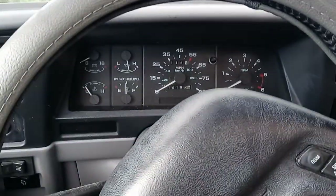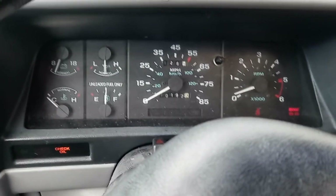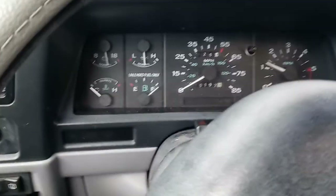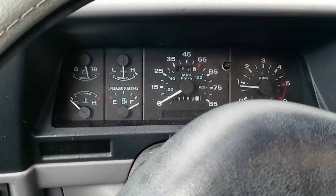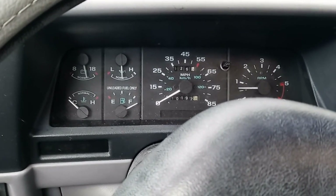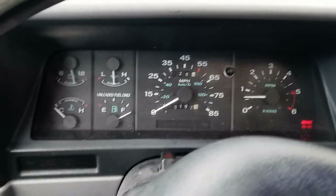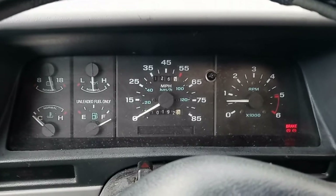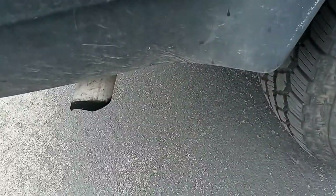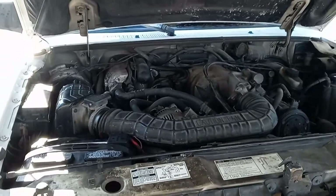All right, 93 Explorer — this is the problem I'm currently having. This is me having to force it to idle. I'm not quite sure what's going on. There's no check engine light and it's doing this weirdness. So this is two days after, and now I'm going to start work on the old girl.